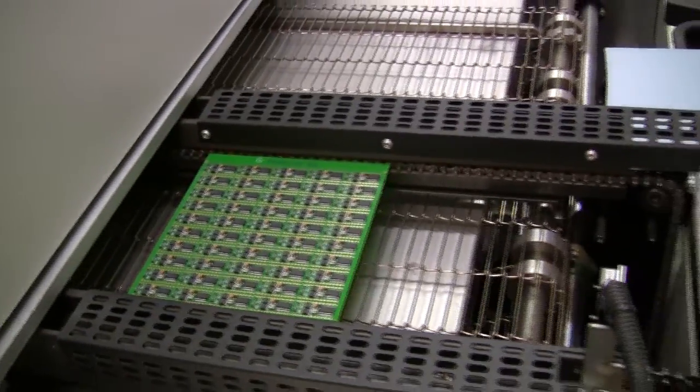It kind of washes off the flux — a material in the solder paste that helps the solder flow better — but we can't leave that on there because it oxidizes and affects the look of the electrical connections.